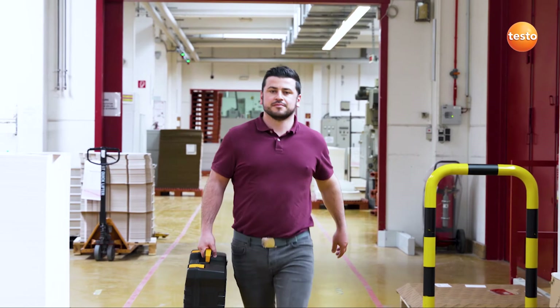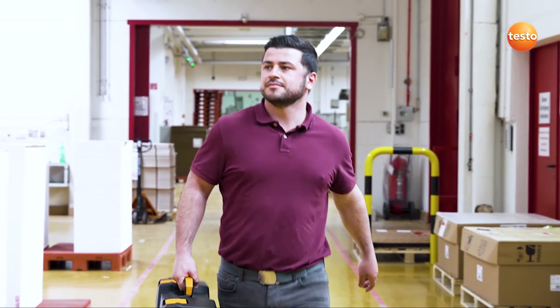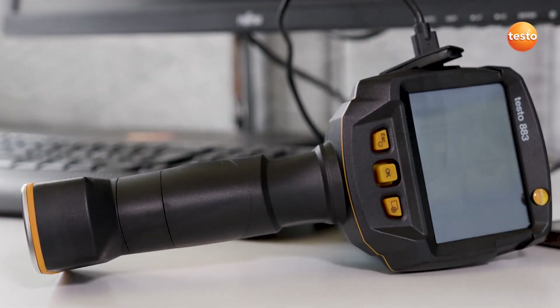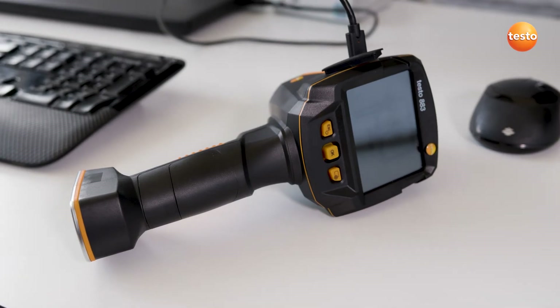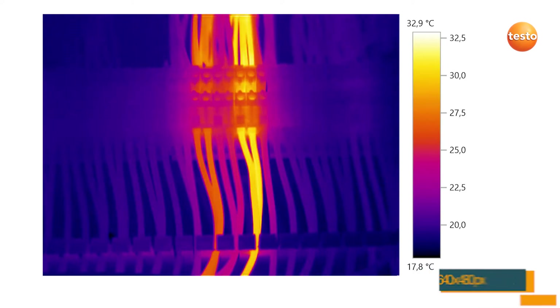So much for thermography and preventive maintenance and how the Testo site recognition technology supports you with it. However, the thermal imager Testo 883 has even more advantages to offer for electrical and mechanical maintenance. For both applications, a sufficient resolution is crucial. The Testo 883 stands out thanks to its excellent image quality with a sensor resolution of 320x240 pixels. With Testo Super Resolution technology, this even increases to 640x480 pixels.